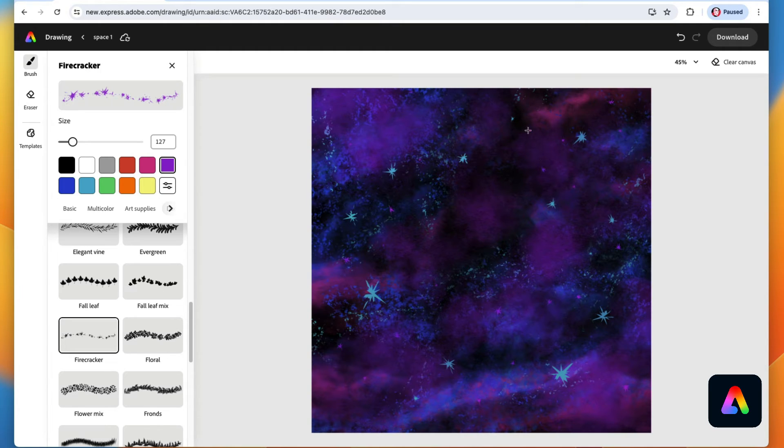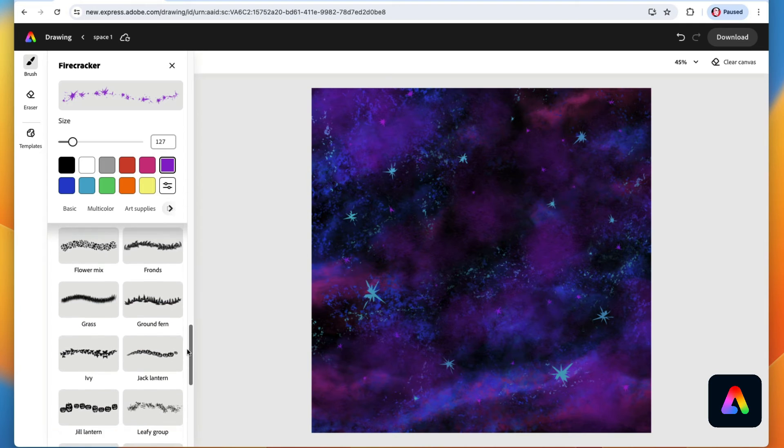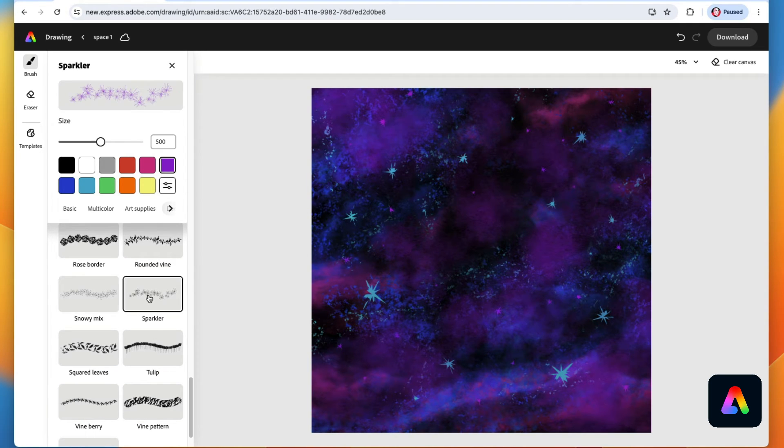Next move down to the sparkler brush and make it a bit smaller. Keep your mouse in one place and just tap and tap and tap repeatedly in exactly the same spot — look at what it does, how cool is that! Make it a little smaller, come over to another spot, and tap away. Maybe go with something a little lighter like a light blue color.